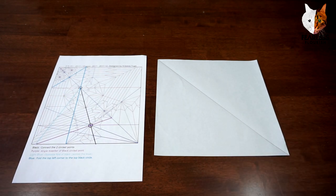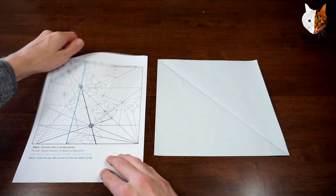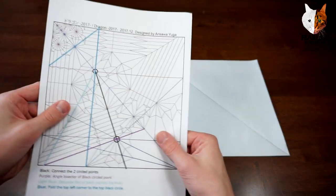I believe they all speak Spanish — I don't think I've seen an English comment, even though I'm in it. But I can do that for you if you want. So that is the basic crease pattern and the references.